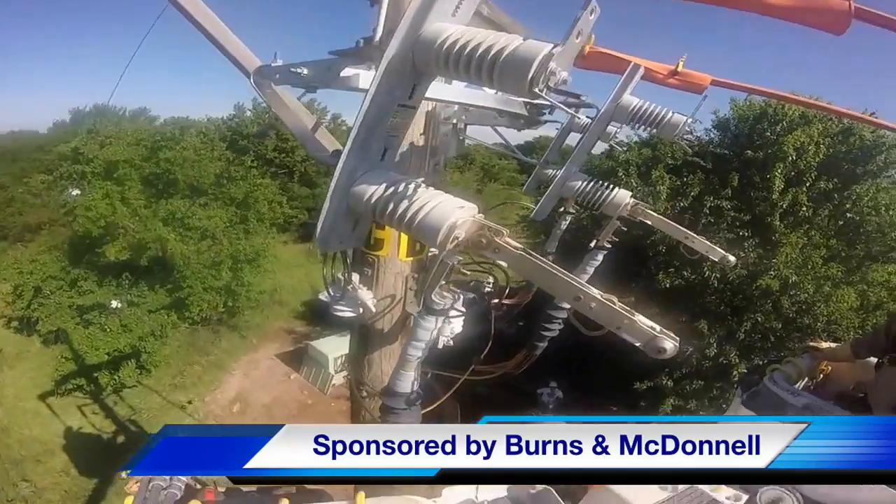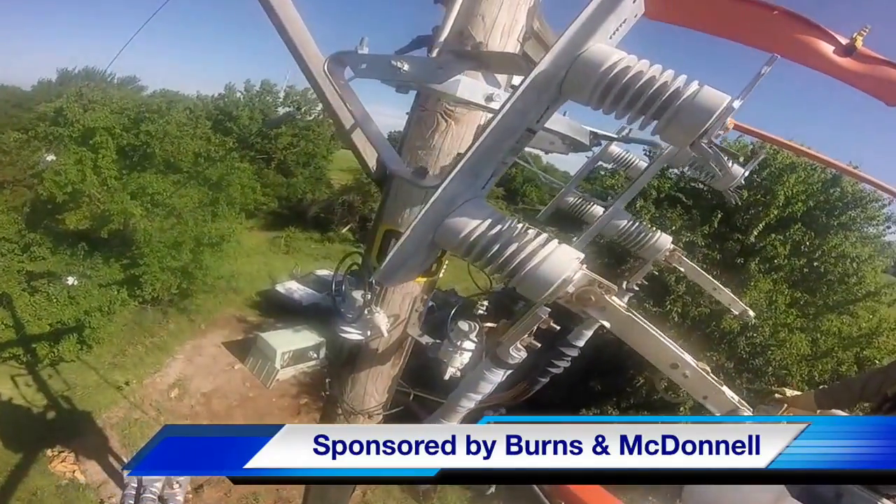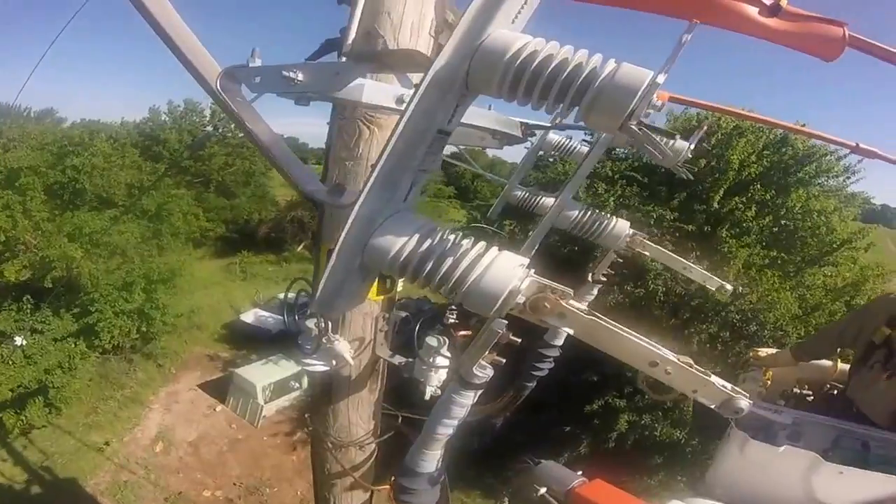What you see here is the linemen approaching open switches at the top of the distribution pole. What we're going to see today is a process called running the tops.